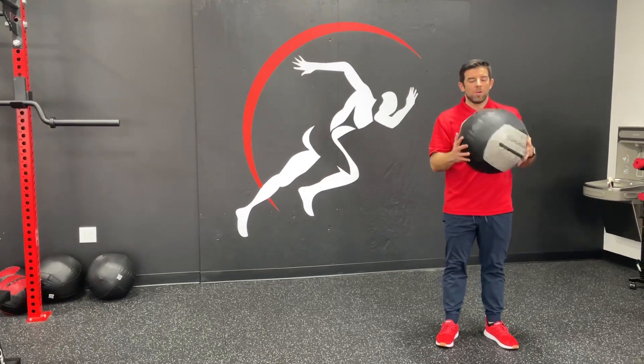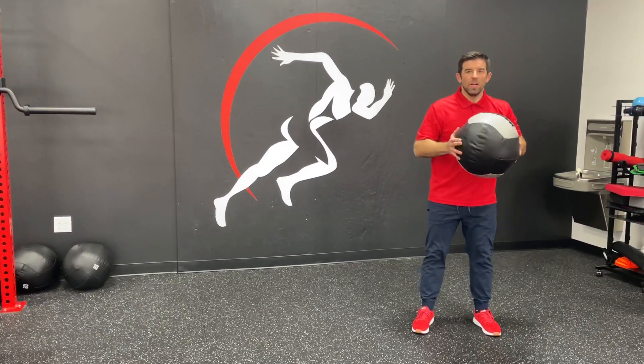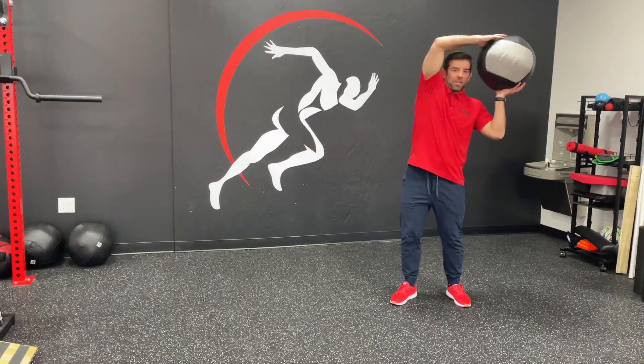This is an overhead lateral med ball slam. We're going to start with the ball in front. What you're going to do is swing it and come around one side like you're doing a halo.